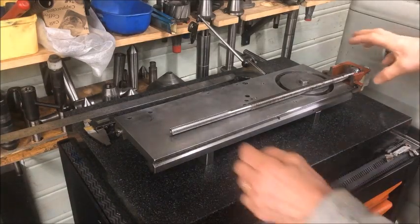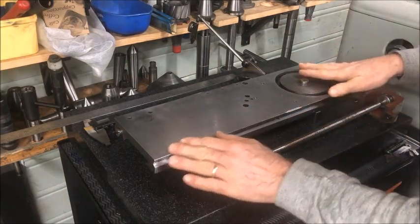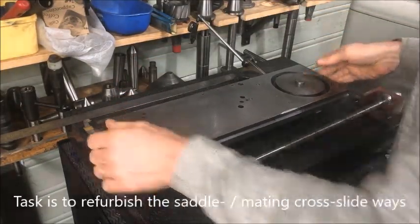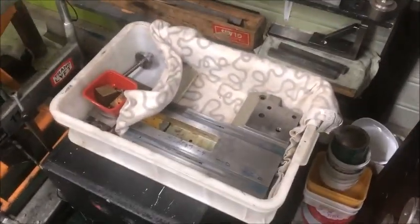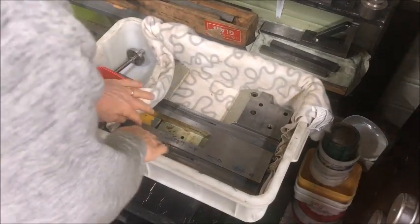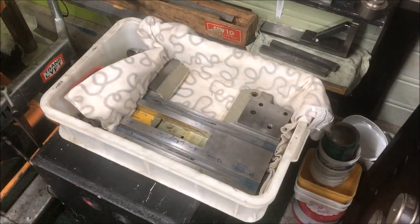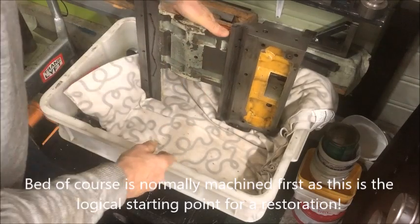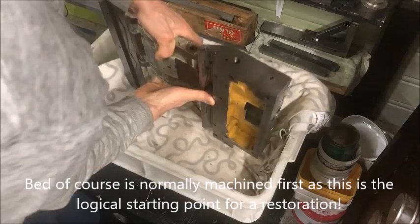I've taken on a new project — it's a Colchester, I think it's the master, with the cross slide that is a little bit worn, and also the following saddle, also worn. So these will be scraped in. The owner did not want to mess with the bed itself, so we will probably leave the underside of the saddle as is.